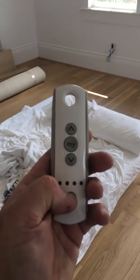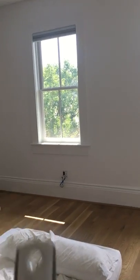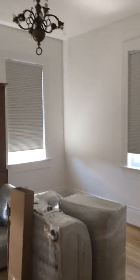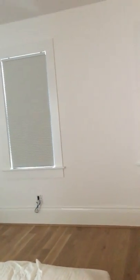All right, we have all our shades in the up position. Now I'm going to take my remote, let all the lights flash, and then hit the down key. As you can see, all of the shades are coming down at one time in the room. They're all coming down and they'll all stop when they get to the bottom, and then we can obviously send them all back up at the same time.